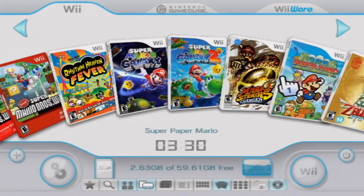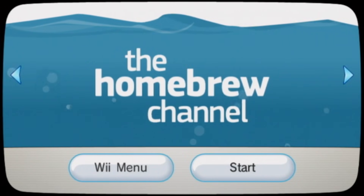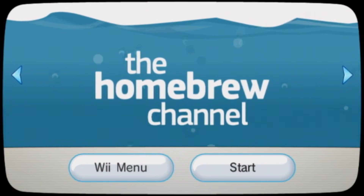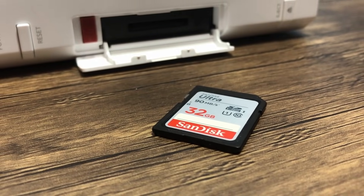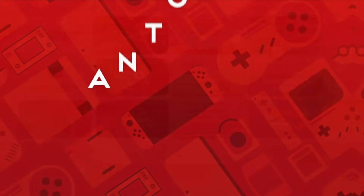Have you ever wanted to load backups, use homebrew applications, or even revive old channels on your Wii? Well in this video I'm going to show you two methods on how to install homebrew on your Nintendo Wii. The first does not require an SD card and can be pulled off just using an internet connection, while the second does not require an internet connection but will require an SD card. Anyways, I'm Anton, and let's get started.